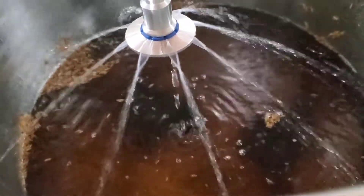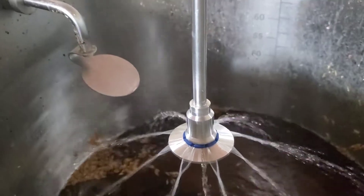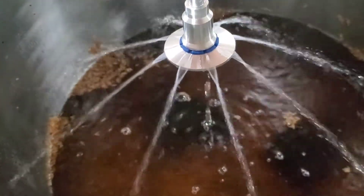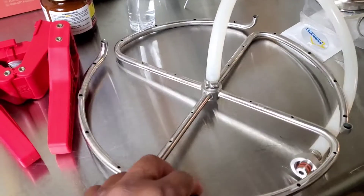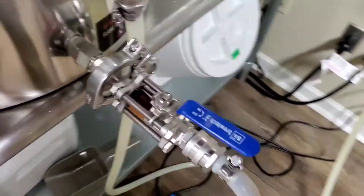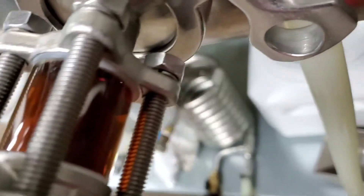You see those two holes there? This was a stuck mash - oh my God, it did not want to act right at all. So I constantly used the vorlauf versus the recirculation. I don't know what that thing is called, I should know, but I can show you. This is what I normally use when I recirculate. Just wanted to show you how clear your wort can be when using this mash tun.